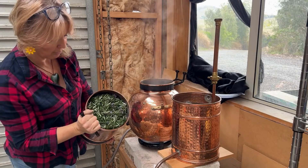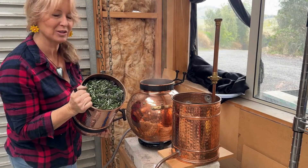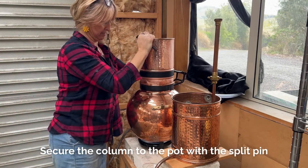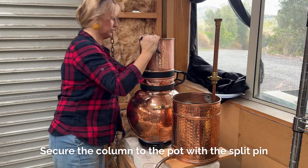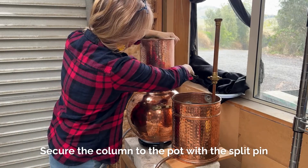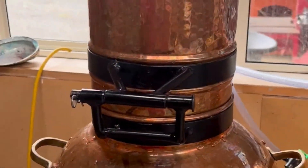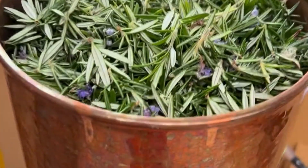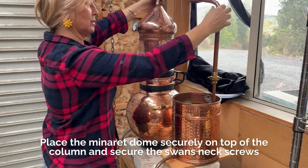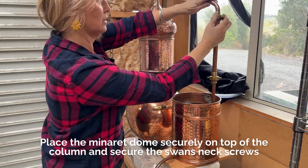I've got my pot full of rosemary here and I'm just going to put it on top and place it here. Place the lid securely on top and secure it with the springs.